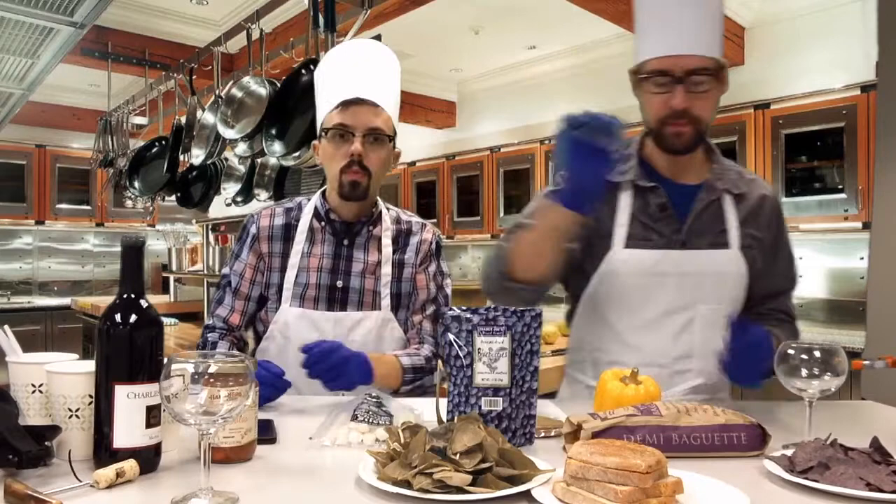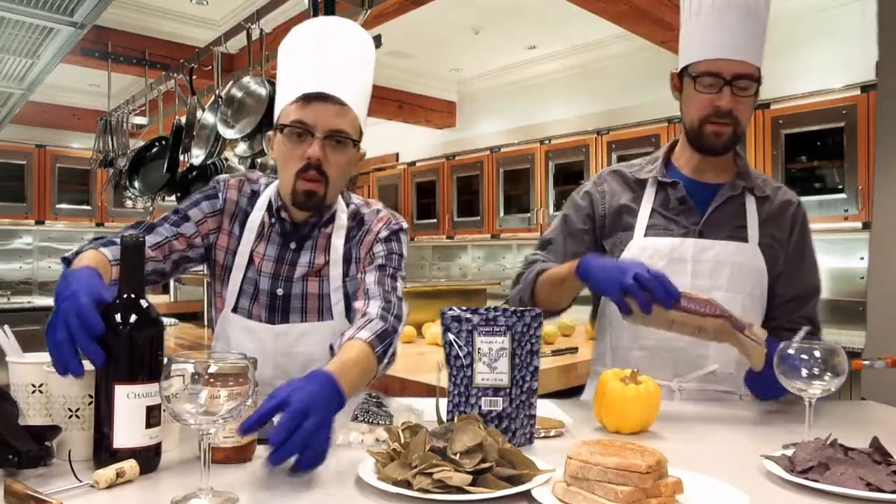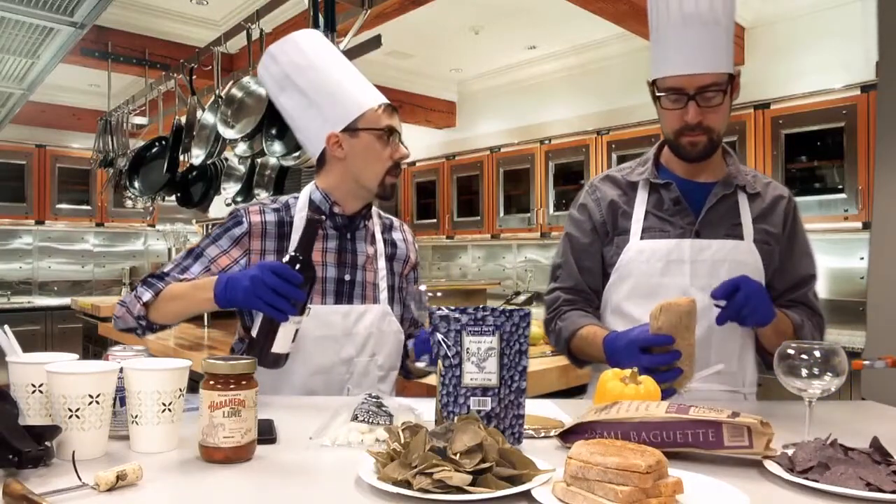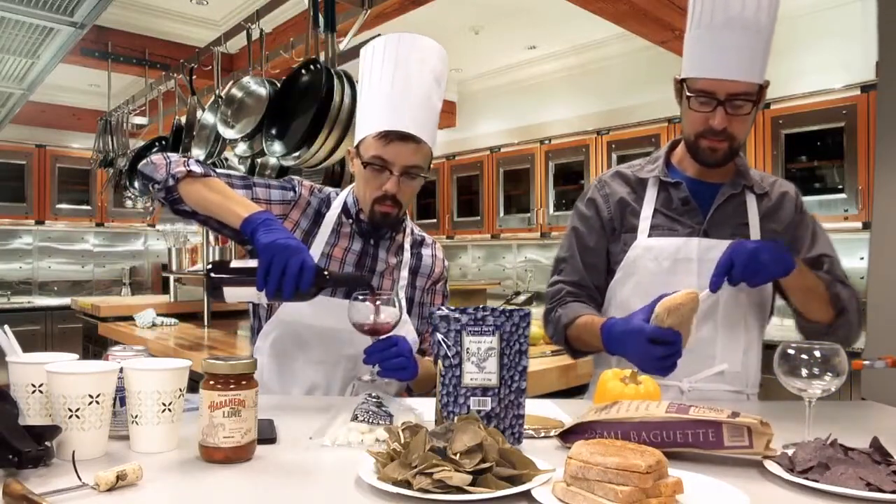I'm going to get started while you talk. So we both love to cook for our families. I like to cook for my family, you like to cook for your girlfriend. It's a difference — well, same thing.